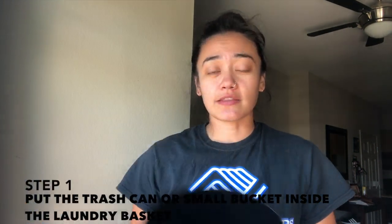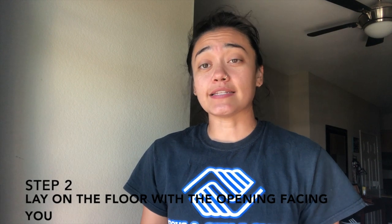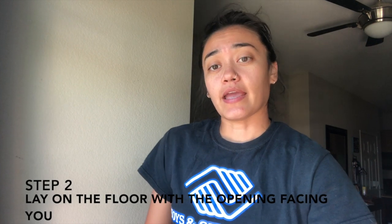Alright guys, so I'm going to walk you through the steps on how to do this activity. You're going to take the small trash can, or bucket, or whatever you decided to use — and if you used a trash can, I hope you guys cleaned the inside out. So what you're going to do is put it inside the laundry basket, then lay the laundry basket with the bucket inside down on the floor. Then you're going to take big steps back — about 5 would be a good amount — and have your pile of socks next to you.